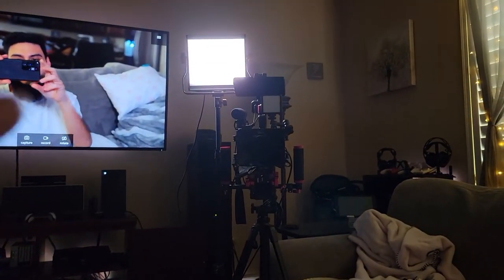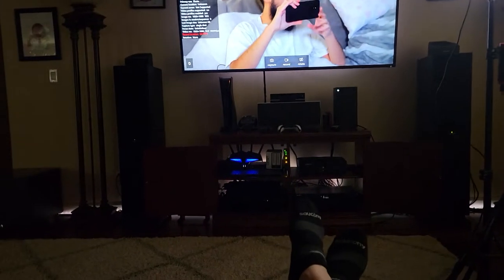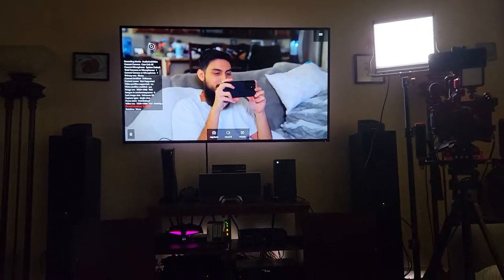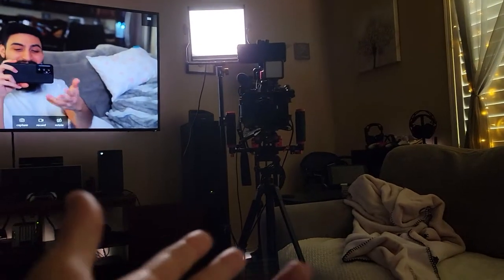And there you have it — I can couch game. Just set up my camera right there, have a Cam Link 4K, kick my feet up, grab the controller or the Elite controller, go broadcast live on Twitch. And that's it. It was that simple.